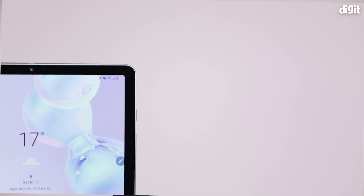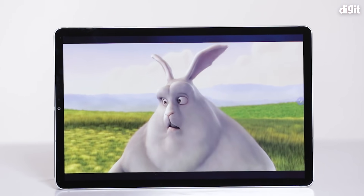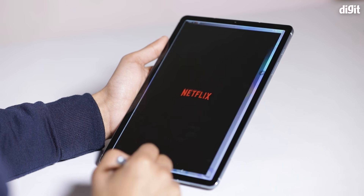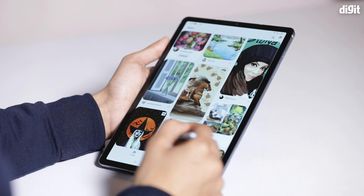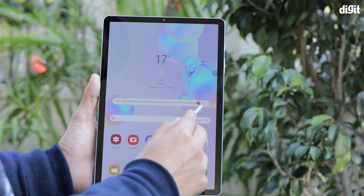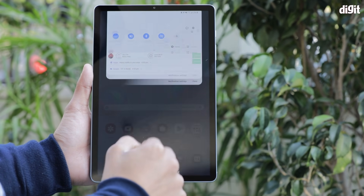Kicking things off with build and design — it has a fantastic display, something we've come to know and love from Samsung products. Apart from missing the Dolby Vision tag when watching Netflix, everything else on this tablet screen looks fantastic. At full normal brightness it's a little under 500 lux, which is great for indoors. Outdoors you can push brightness even higher for better visibility under direct sunlight, though that does drain battery more.